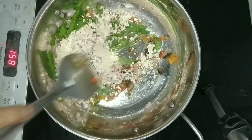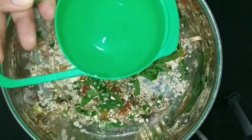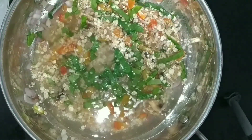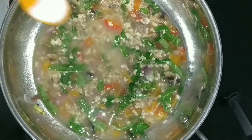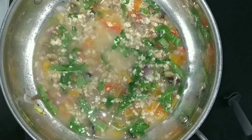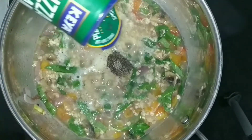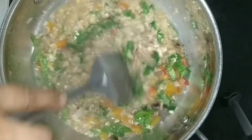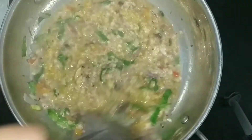Add half a cup of oats and give it a good mix. Now add 1 cup of water — half a cup of oats and 1 cup of water gives the best consistency. Just give it a good mix. When it comes to a little boil, add some salt, black pepper powder, and some pizza seasoning. If you don't have pizza seasoning, you can use oregano and chili flakes. Give it a good mix, add a pinch of turmeric, and let it boil for 30 to 40 seconds. The oats are ready to be consumed.